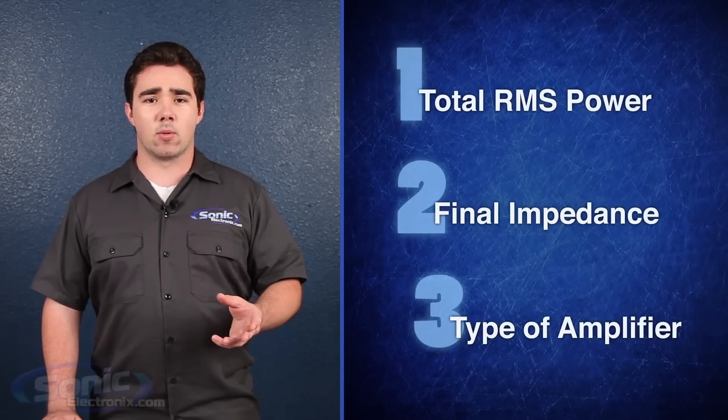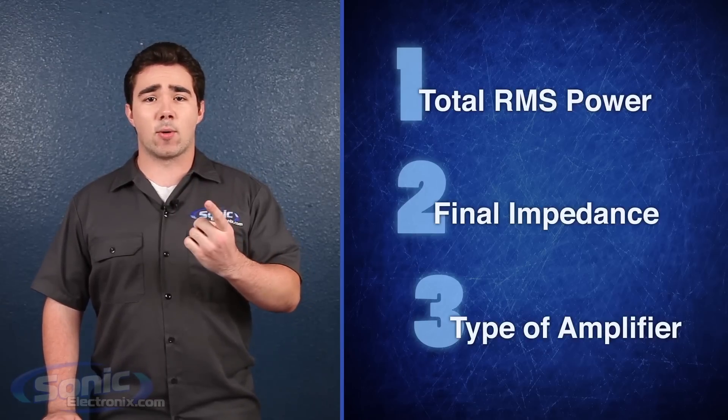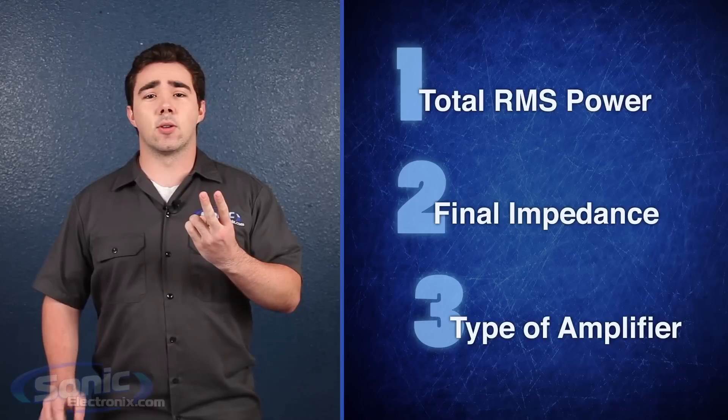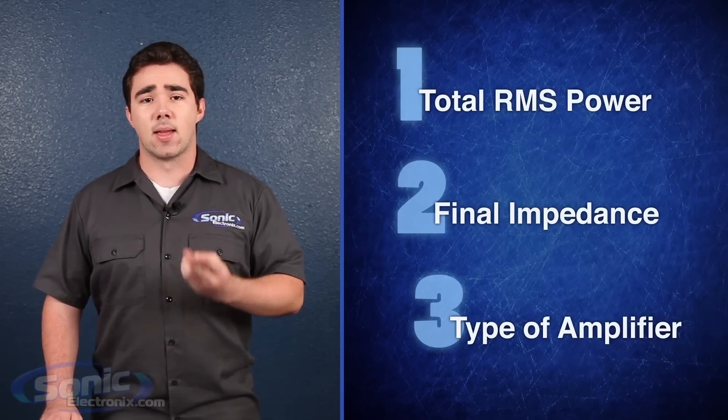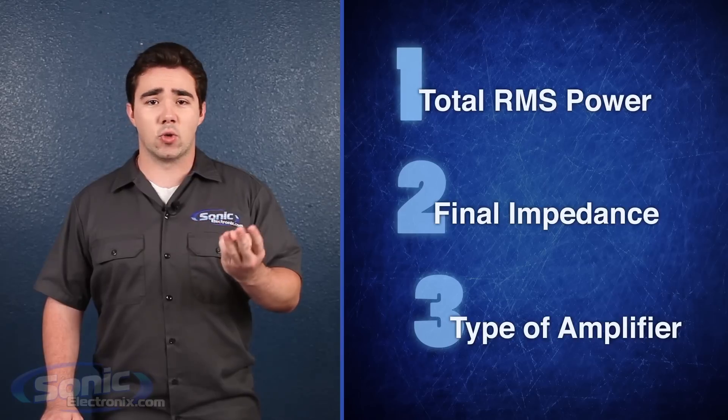There are three key things to consider when pairing an amp and a sub. One, the total RMS power of the sub or subwoofers. Two, the final impedance, known as resistance or ohms, of the subs wired together. And three, the type of amplifier you wish to run, be it a monoblock, two channel, etc.